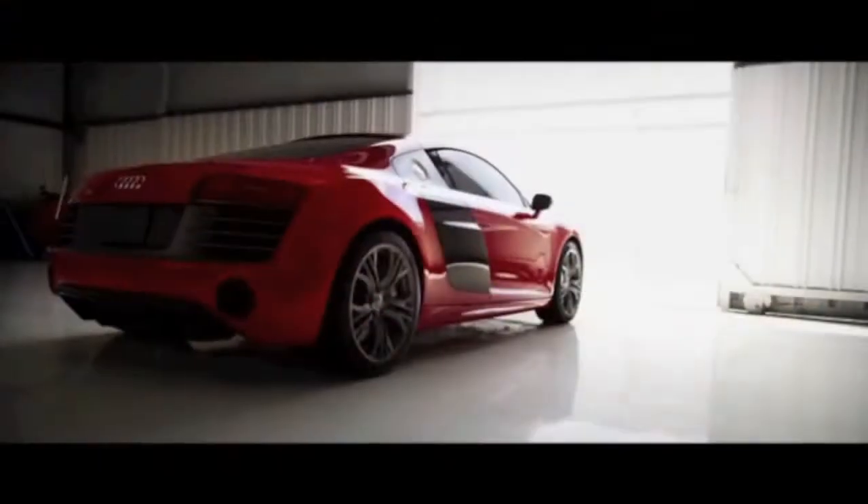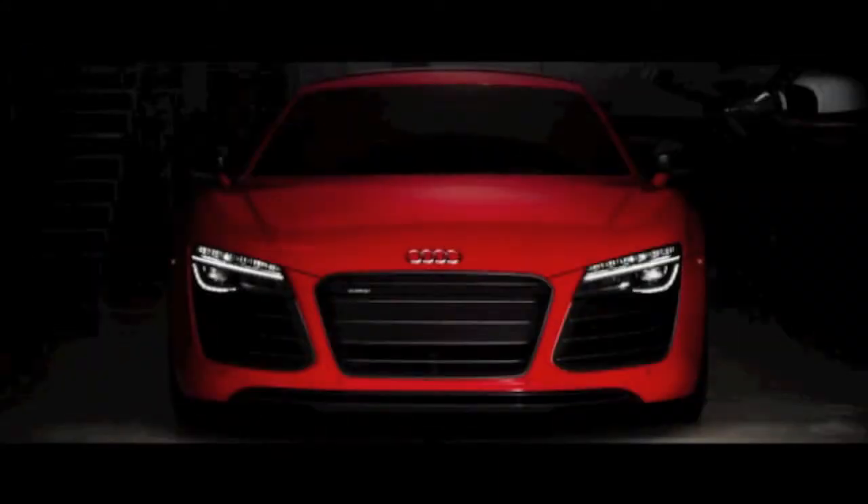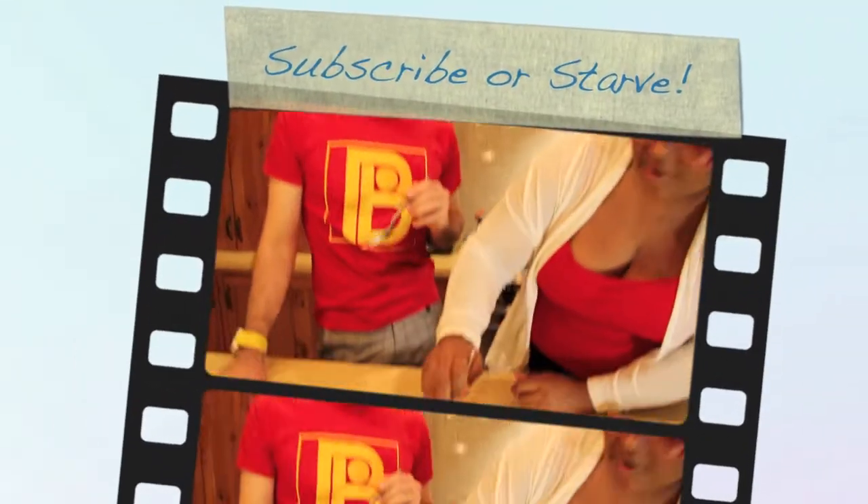Y'all should check this out. Check out Iron Man 3. Check out buying yourself an Audi, drive down the Malibu PCH, do whatever you need to do to feel good this weekend. Be sure to subscribe, cook this at home, and we'll see you next time. We are Dishing On Movies.